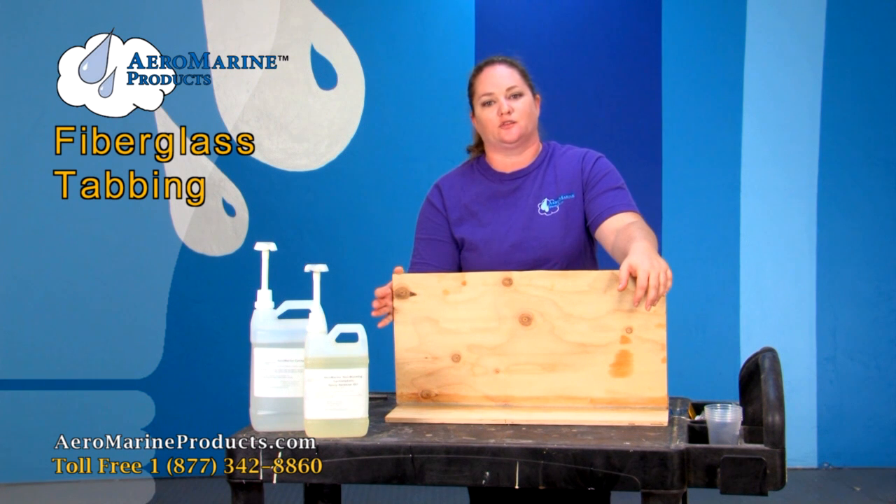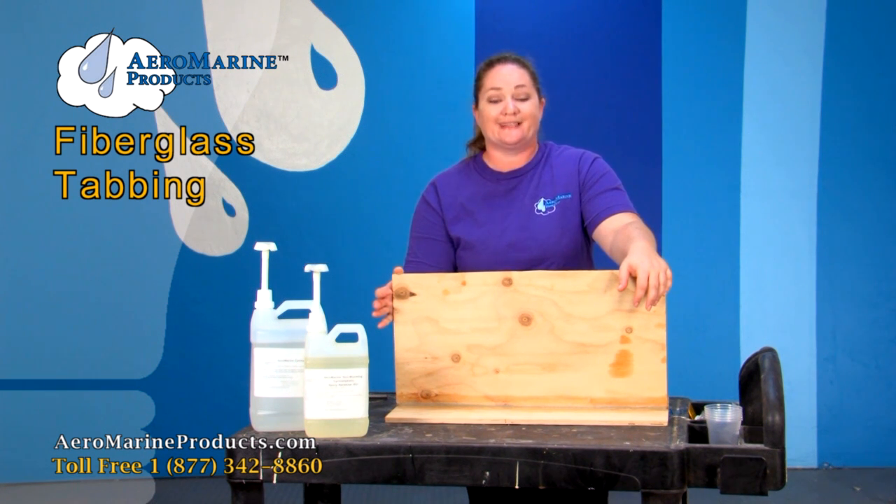Hi, I'm Connie and I answer technical questions at Arrow Marine Products. Lately, I've been getting a lot of questions asking me how to strengthen a joint.